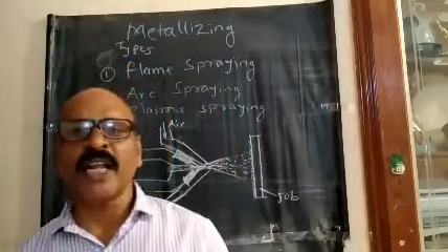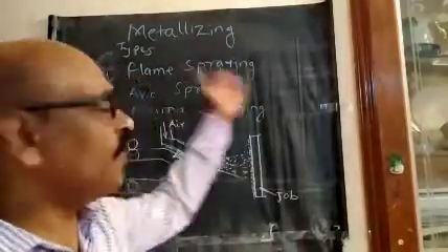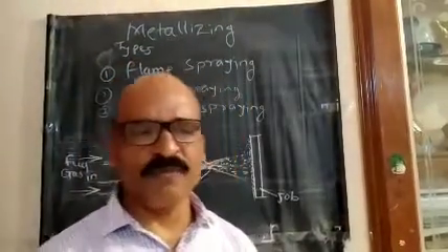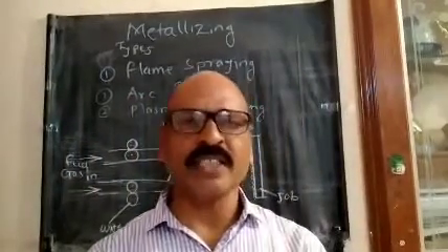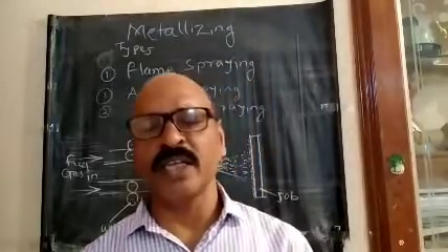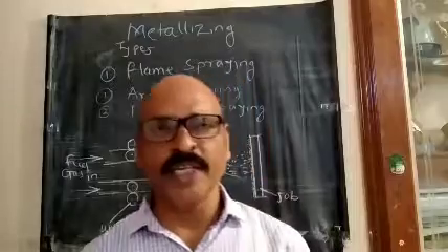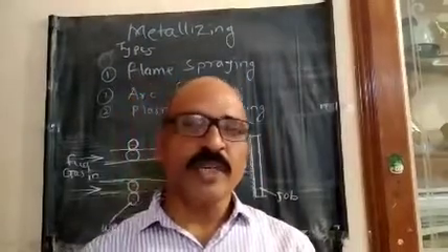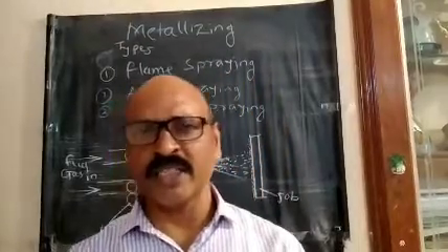When we use a metalizing process, we use equipment. We use a flame spray, and the flame is a gas-tip flame. The gas is oxygen and acetylene. The metal is spray-carried.